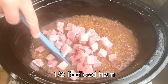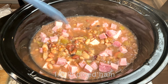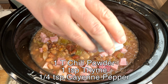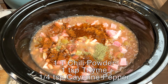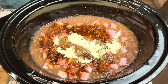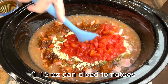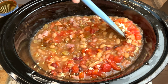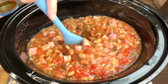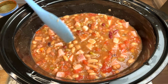At this point I add in half a pound of diced ham, a tablespoon of lemon juice, a tablespoon of chili powder, a teaspoon of thyme, a fourth teaspoon of cayenne, the seasoning packet, and a 15-ounce can of diced tomatoes. After stirring it, I cover it and cook it for about one more hour.